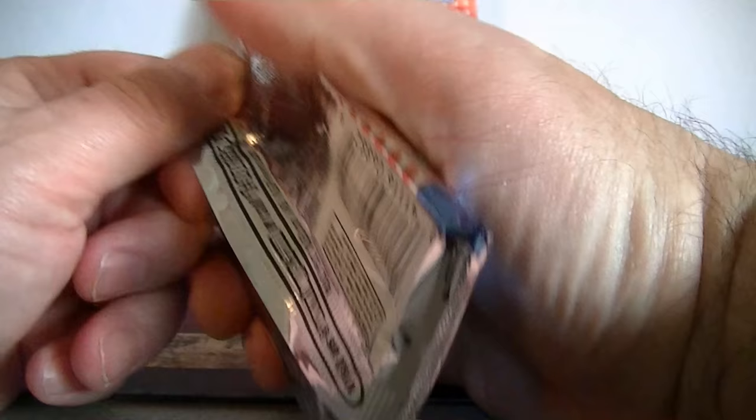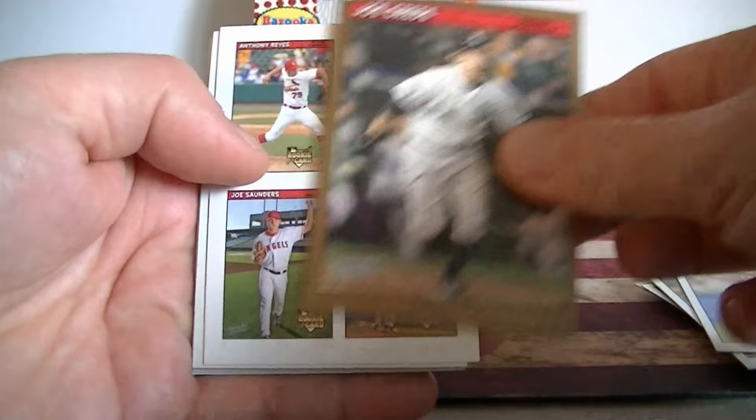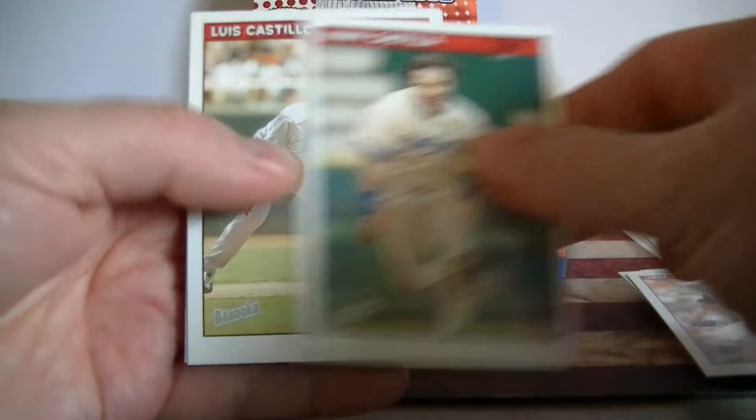I don't think I have a sticker card yet. Oh, what do we got here? Stickers - four stickers! Saunders, Reyes, Laureano, and Fausto Carmona. You get four stickers per sticker card. First sticker ones: Pedro, looking good. Castillo and A-Rod. Andy Pettitte blue, Ramirez gold. Second sticker card: Vizquel - Vizquel's the best one - Matt Holliday, and JD Drew and Brian Giles.